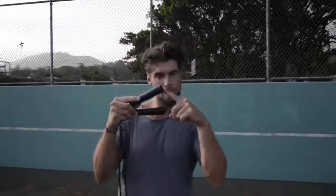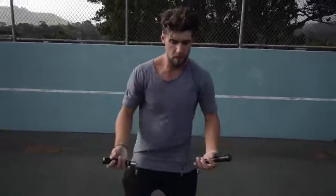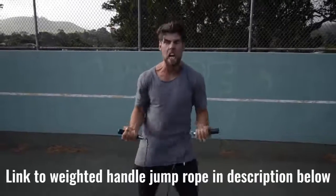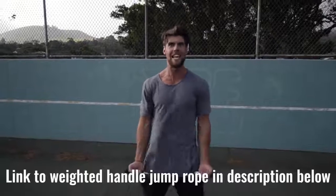Number two: we want you using a weighted handle jump rope. If you use a regular speed rope, yeah, maybe you could do cooler tricks, but you're not burning as much body fat. That extra resistance that the weighted handle rope provides helps you burn more calories.